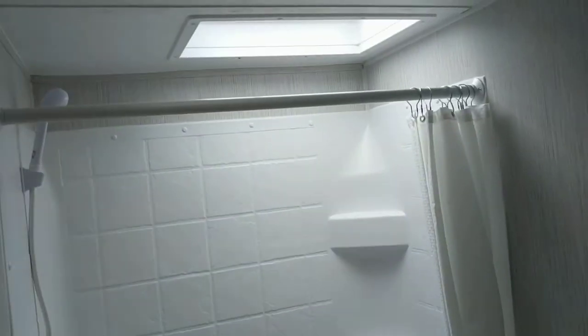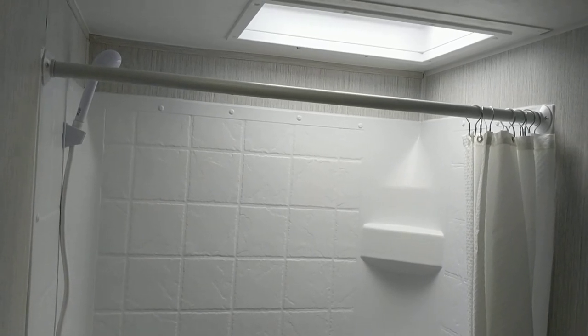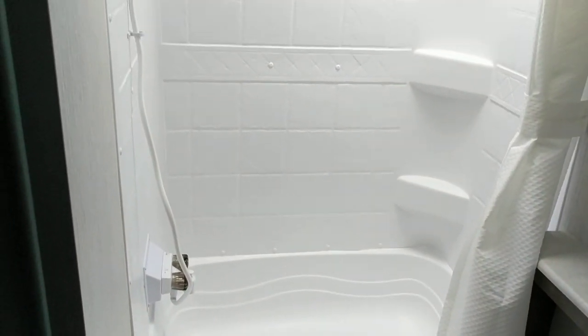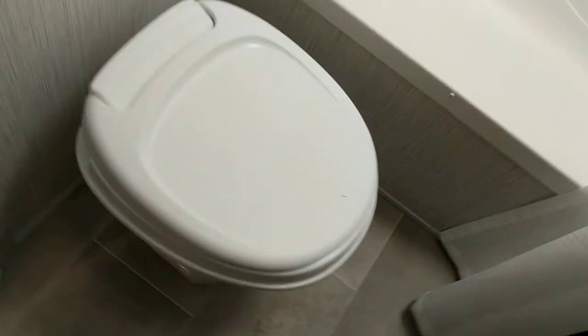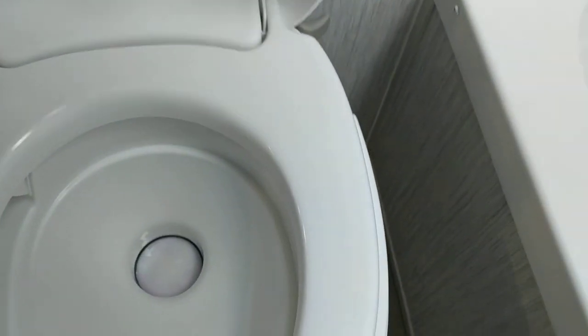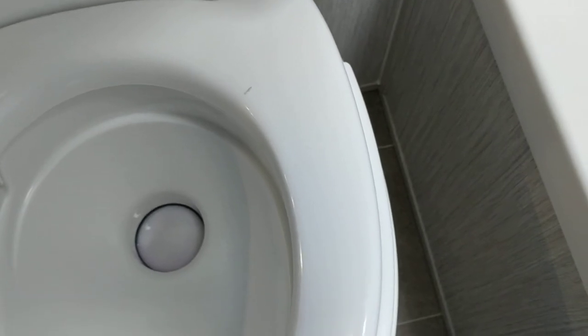The bathroom isn't huge but it's not bad for a camper. We always try to get units with a skylight in the shower for more headroom — it makes it nice. If you're not hooked up to full hookup, I wouldn't recommend using the shower; you'll deplete your water supply fast. We can come out to fill and empty your water, but there's an added cost. The toilet has a hand flush in the back — when you're done, pull it all the way toward you to flush. If you need more water in the bowl, pull the handle ever so slightly back to fill it.